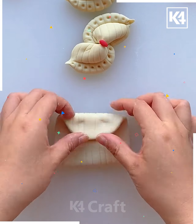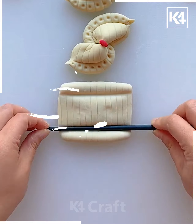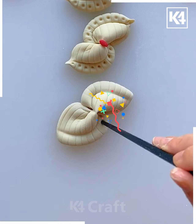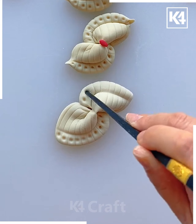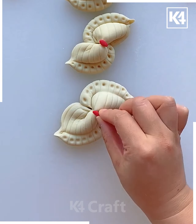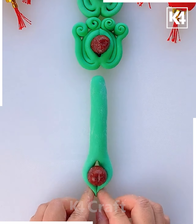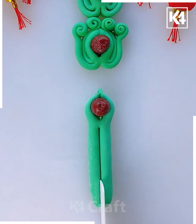Now take some dough and make these scales on it like this. You have to fold it like this and use the chopstick to make the design and squeeze it diagonally. Now use the chopstick's bottom part to make such a design. Then cut it like this and add the cherry.